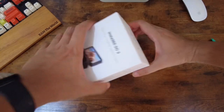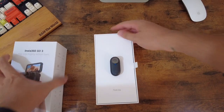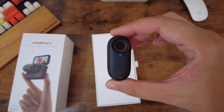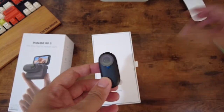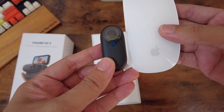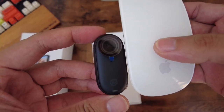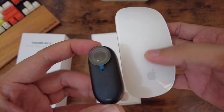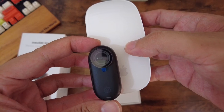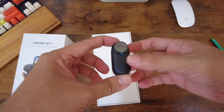By the way, this is the 128 gig version. It comes in 32 gigs, 64 gigs, and 128 gigs — of course we went with the 128 gigs. So this is the actual camera. It's so small! For reference, this is my mouse, and the camera is less than half of it — not even a third of the width. Wow, it's so small.